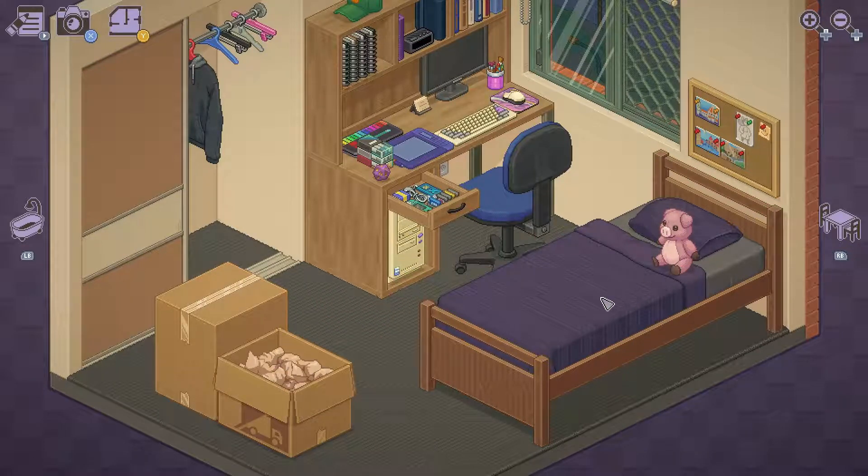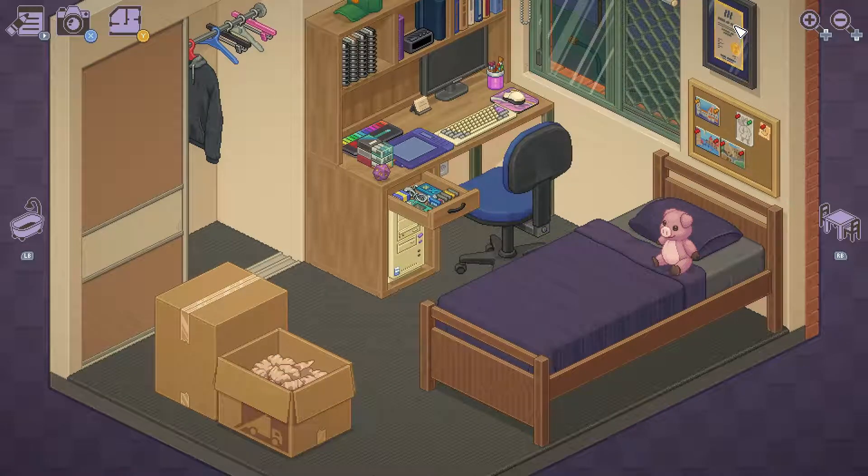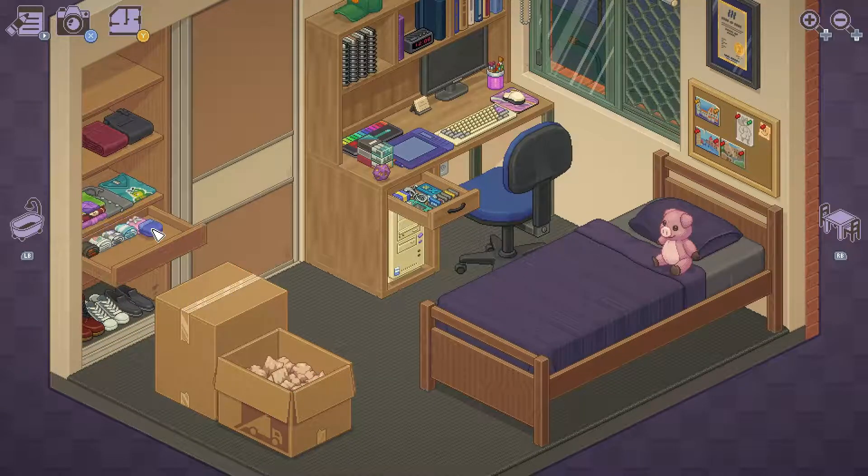Mr. Piggy obviously goes on the bed. But did I get a Guinness World Record? Jeez — what did I get a record for? More underwear? For having the most underwear in the world?